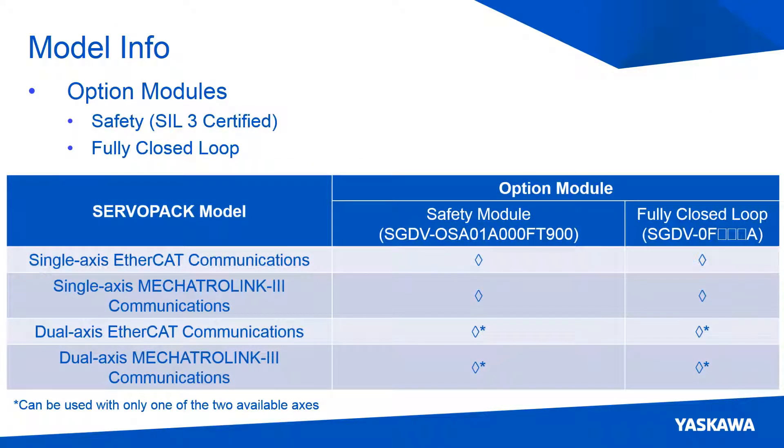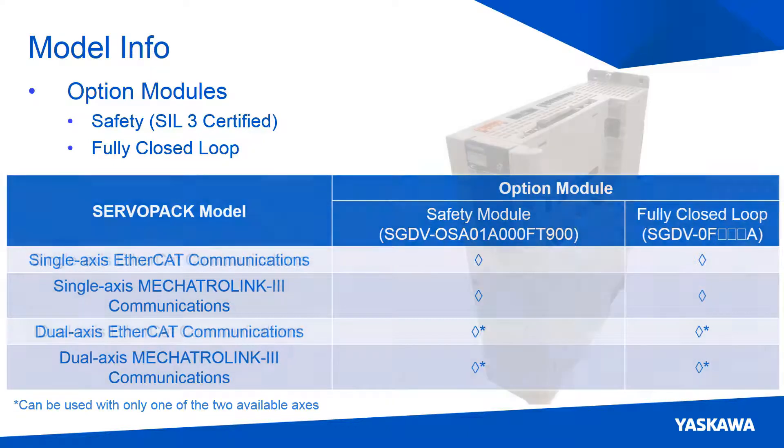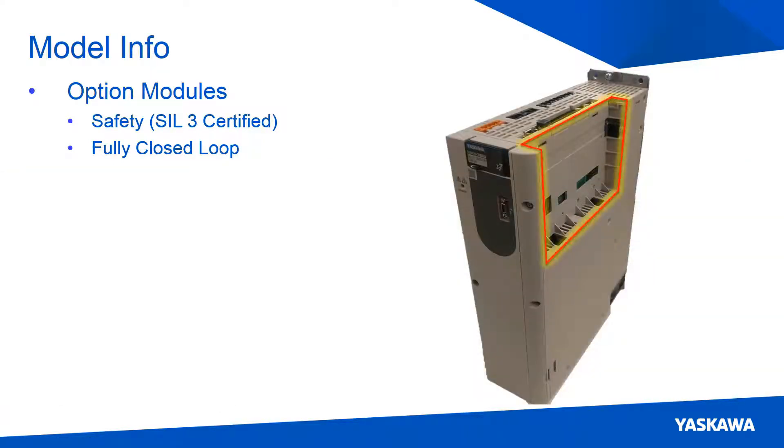The safety and closed-loop option modules are currently supported on the Sigma-7S and Sigma-7W servo packs. This safety card is SIL-3 certified, just like the internal safety of the servo packs. The option module slot is located on the top-right side of the servo pack.